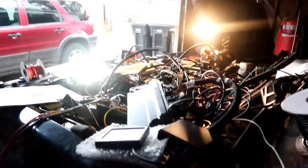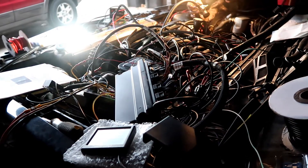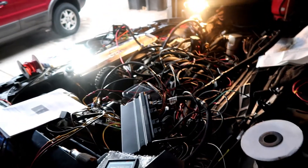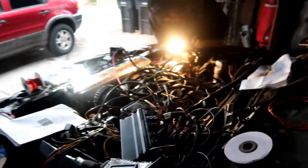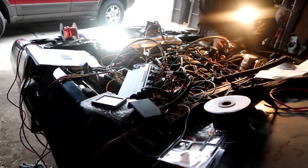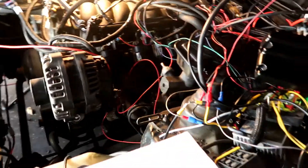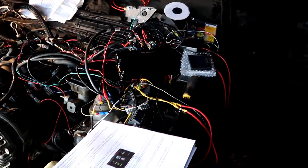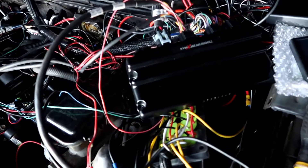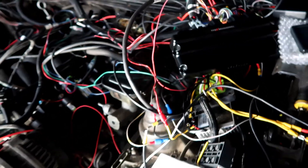Hello guys, welcome back. Today we are here to make our first attempt to start the Camaro. As you will see, the wires look a complete mess, but everything is just temped in just for us to start it. After that, we're going to work on putting the wires where they're supposed to go. It's kind of controlled in that we know where everything is going, but it's not ideal to say the least.